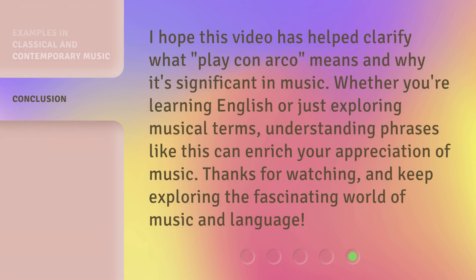I hope this video has helped clarify what play con arco means and why it's significant in music. Whether you're learning English or just exploring musical terms, understanding phrases like this can enrich your appreciation of music. Thanks for watching, and keep exploring the fascinating world of music and language.